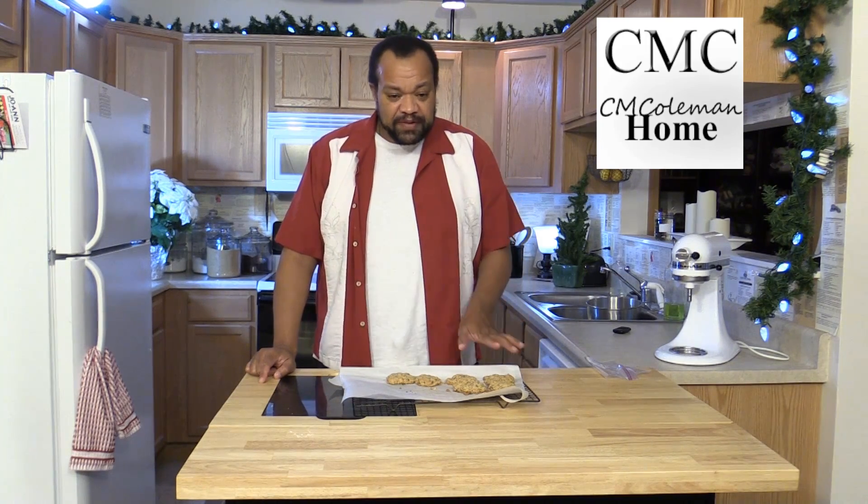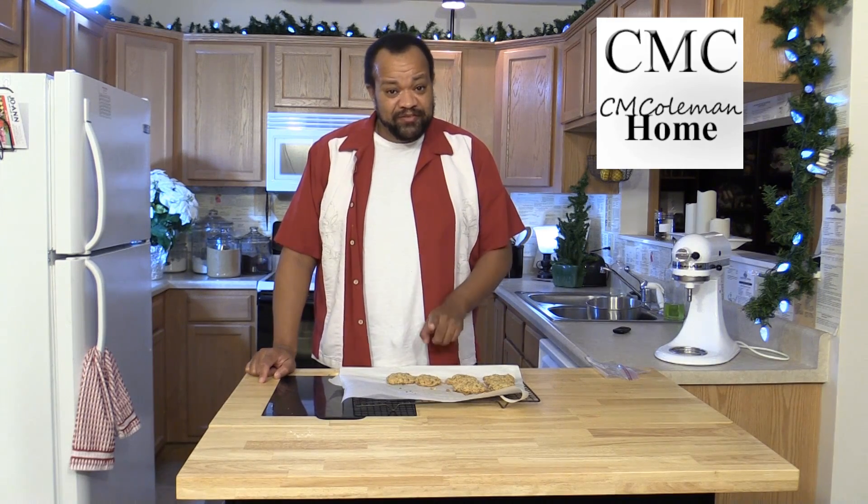I'm C.M. Coleman and welcome to C.M. Coleman Home. Today you've spent all day baking your little heart out and you now have some cookies and you're wondering how you can best store them. I've got some tips for you and this is the easiest way.